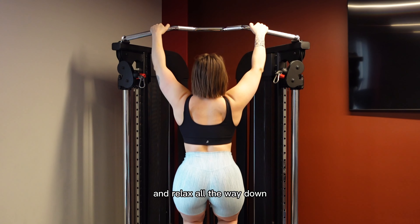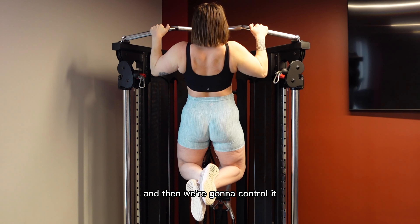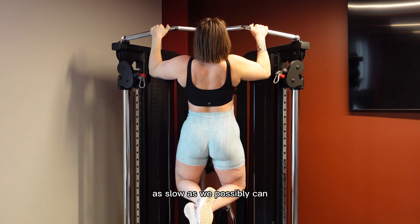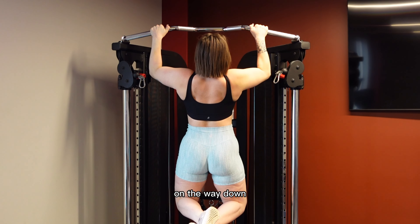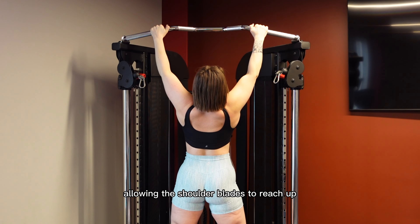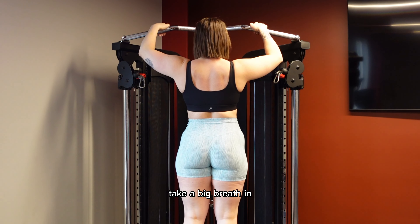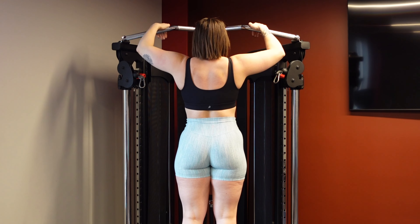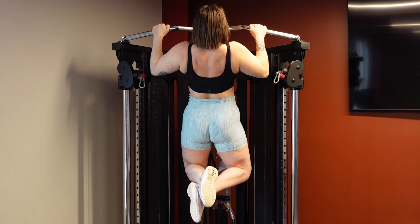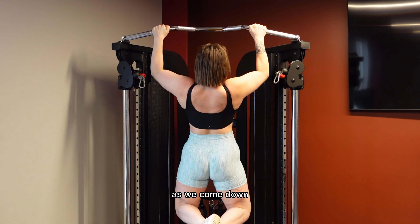So we're going to grab onto this pull-up bar and relax all the way down. Now we're going to use this bench to jump all the way up and then we're going to control it as slow as we possibly can on the way down, keeping the chest up and just slowly allowing the shoulder blades to reach up at the very bottom. Take a big breath in at the bottom, then jump up and slowly breathe out as we come down.